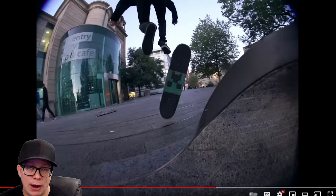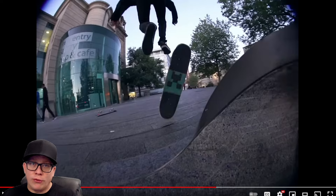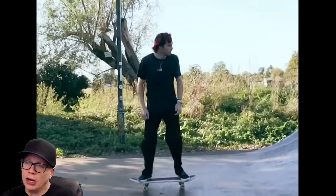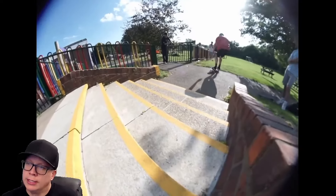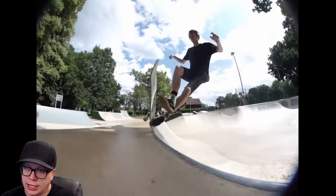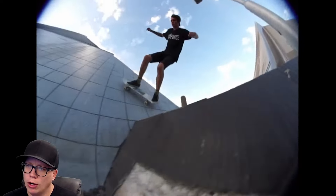A lot of you guys disagree with me on that. When I see someone, especially with handrails and big stairs skating — kind of why I like competition skating and Street League — when someone frontside flips a ten stair and they do it five times in a row, you say to yourself, wow, that took a lot of practice, effort, timing, consistency. Here we just throw the board. I think it's more impressive when skateboarding is on purpose rather than being a prayer to the gods hoping something good happens.